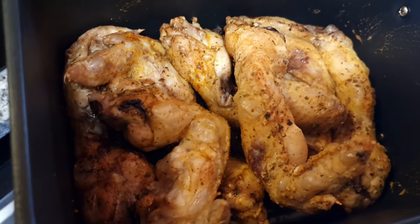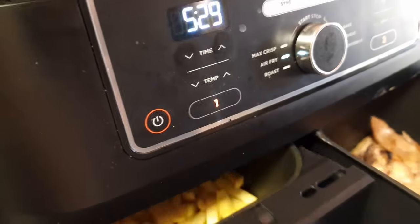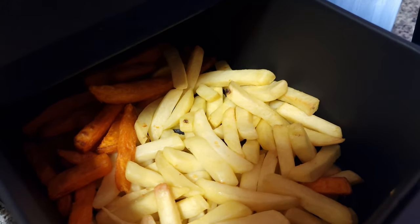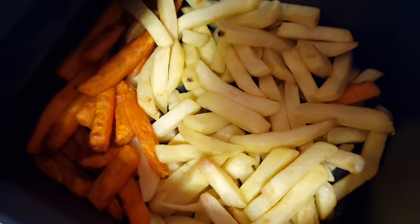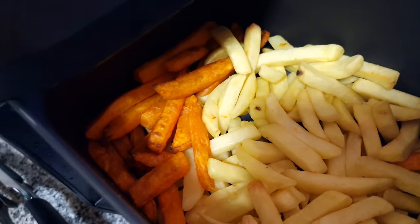We also air frying some chicken wings, but it's all air fried - we don't fry with oil. We haven't used oil in hours, months - since we bought this we never used oil again, that's the fact. And air frying some normal chips and sweet potato chips.